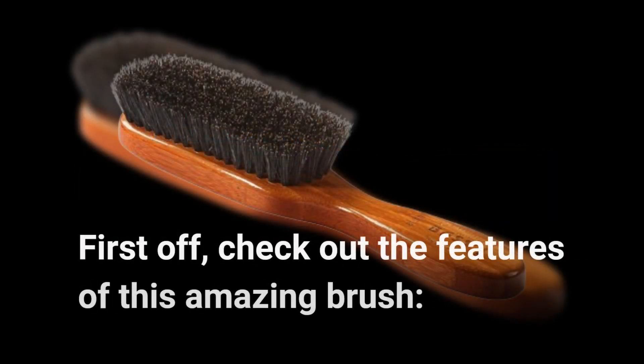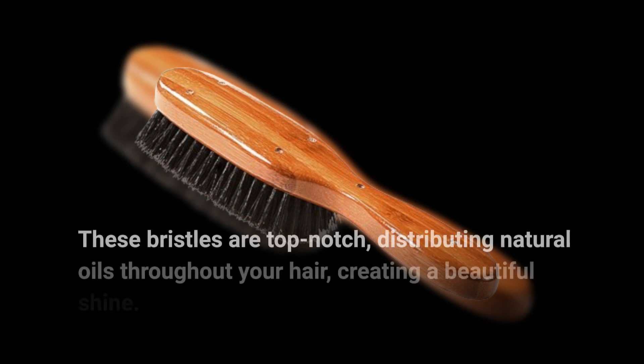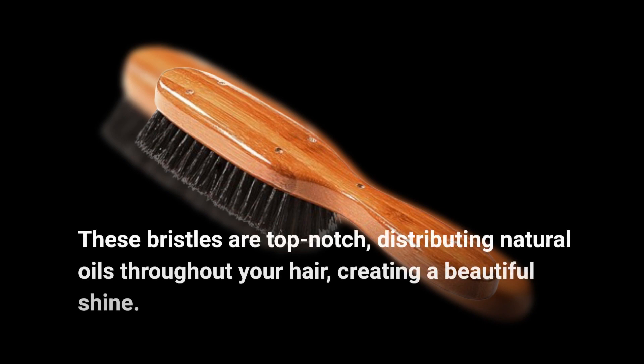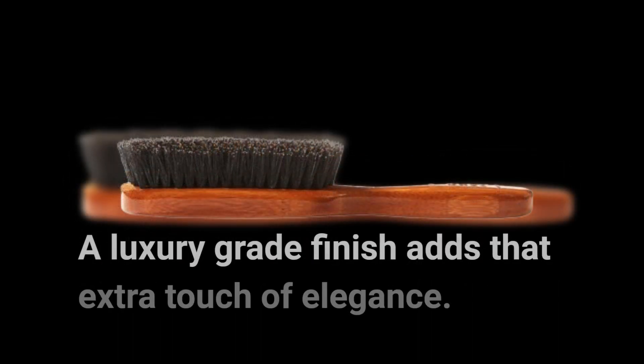Check out the features of this amazing brush. These bristles are top-notch, distributing natural oils throughout your hair and creating a beautiful shine. Not only does it look great, but it's also environmentally friendly. A luxury-grade finish adds that extra touch of elegance.